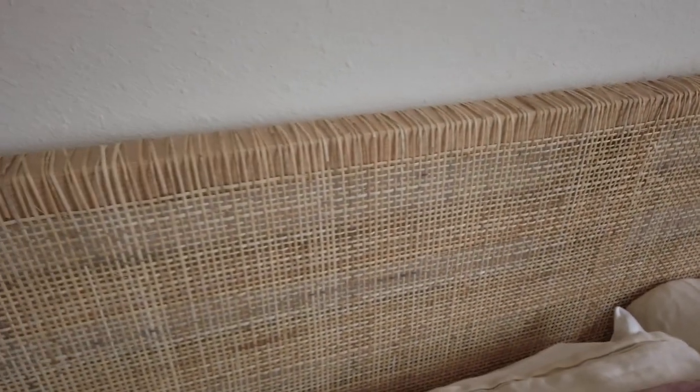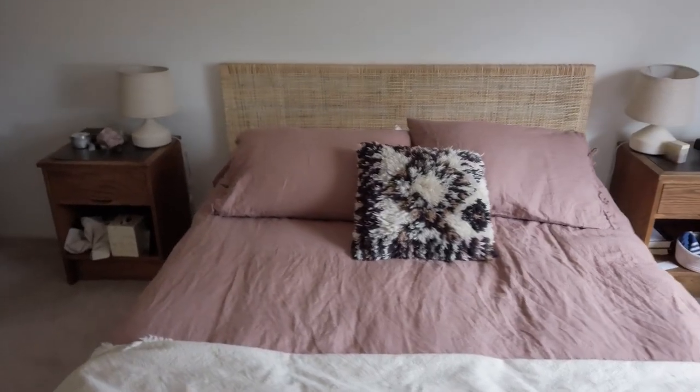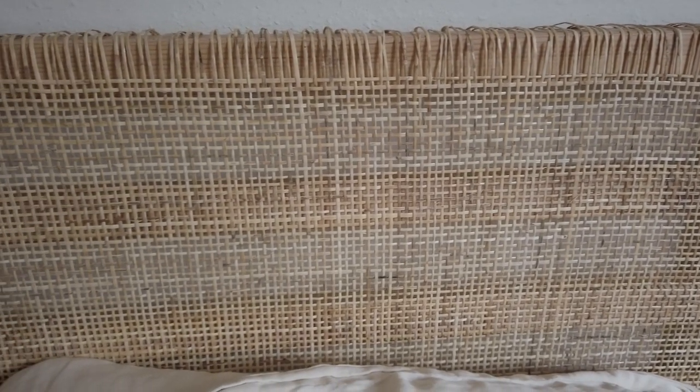That is our little bed IKEA hack makeover. This one was super simple and just a fun project to do. It was satisfying to feel like we actually could bring something to completion since we are working on so many different areas of the house all at once. It was really nice to do a project, finish something, put it together, and to now be using it every single day. Hope you guys took something away — maybe it inspired you to look at your old IKEA pieces or a new IKEA piece and see how you can make it fit your style or feel a little more expensive than what you paid for. We're super excited about it and happy to have a bed. Feeling grateful. We'll see you guys next week.